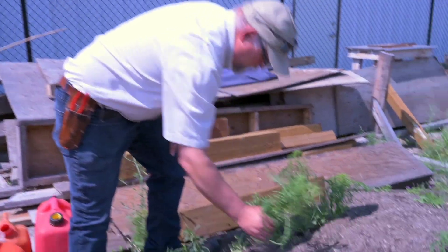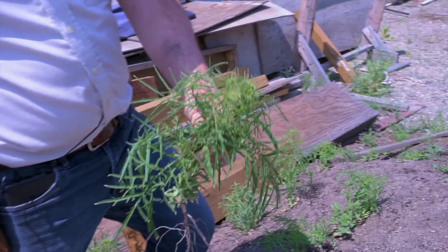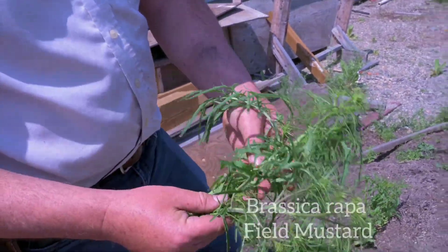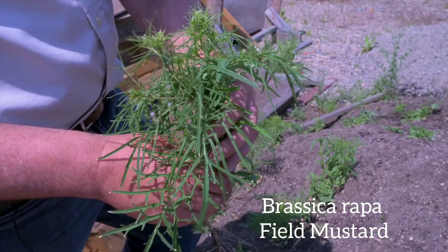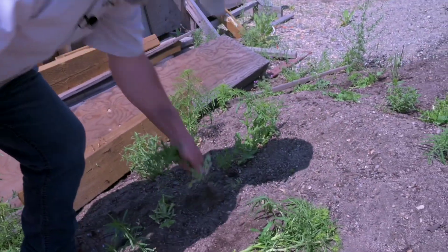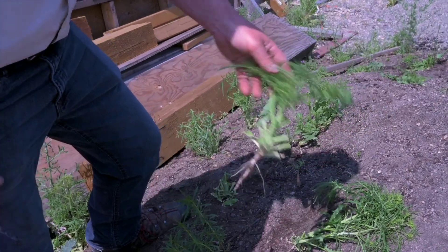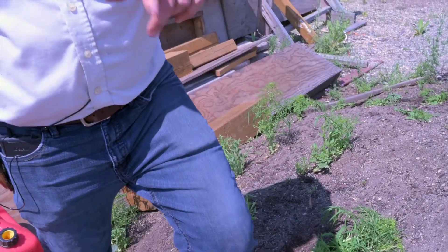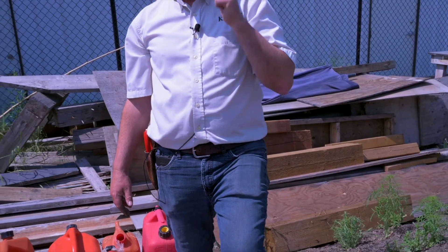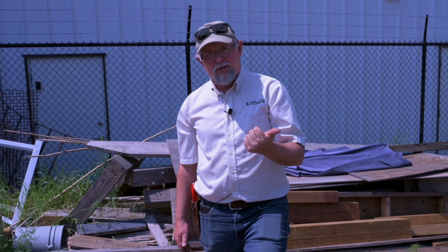I'm going to show you these little mustard weeds here — they're pretty common and they'll be blooming some bright yellow flowers fairly soon. There are a bunch of different types of mustards and they're super easy. They're just an annual, so similar roots, but these ones will definitely die.